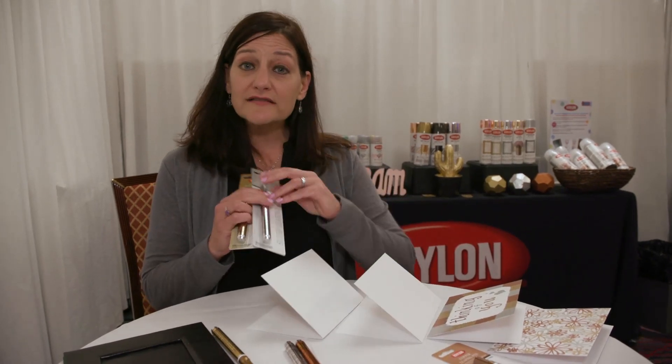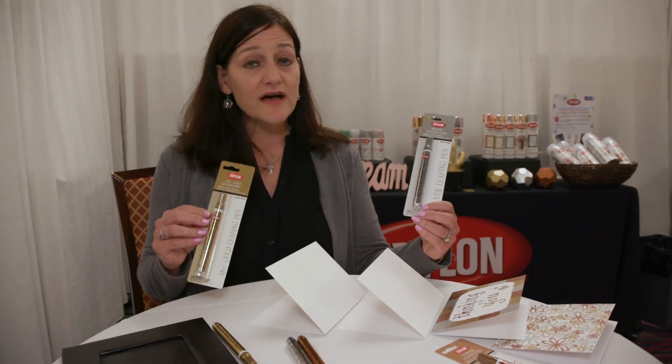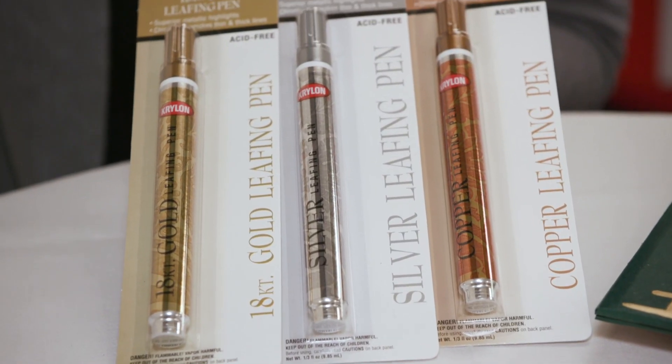We have three different Krylon leafing pens. We have the gold 18 karat gold leafing pen, we also have the silver metallic leafing pen, and then we have the copper. So we have all three colors that we're going to be showing.